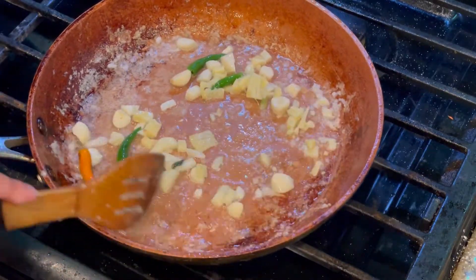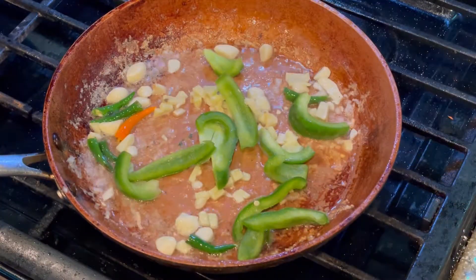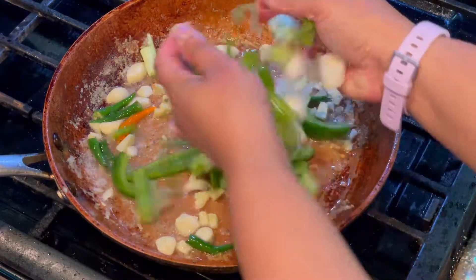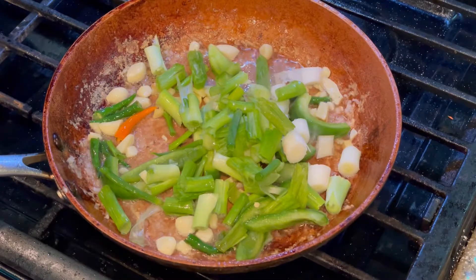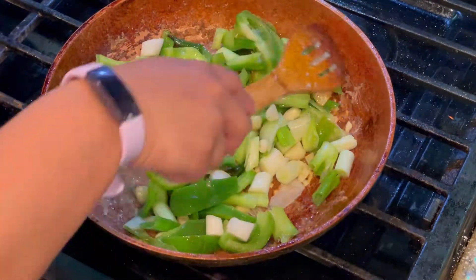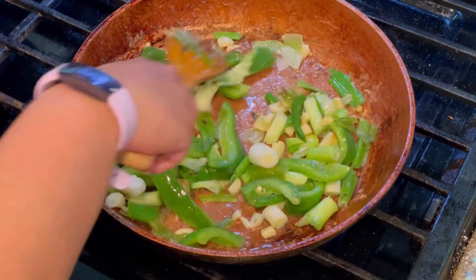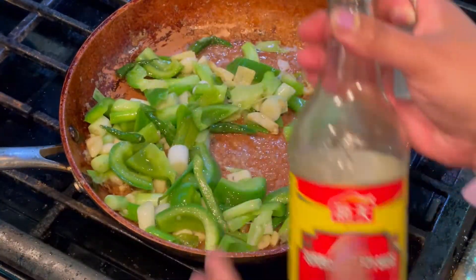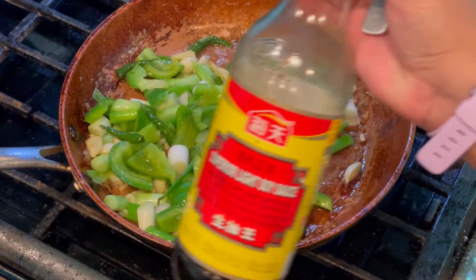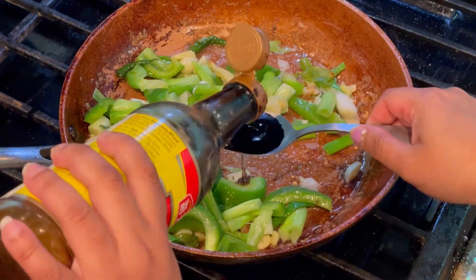Now adding green bell peppers or capsicum and green spring onions. Stir-fry them a little bit until the rawness goes away. I'm not going to overcook or over-fry the vegetables. Now adding the sauces — adding some soya sauce. All the measurements are given in the description box.